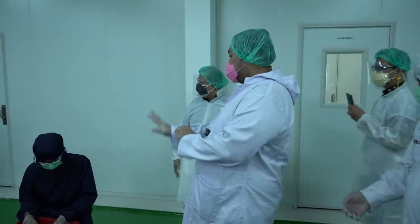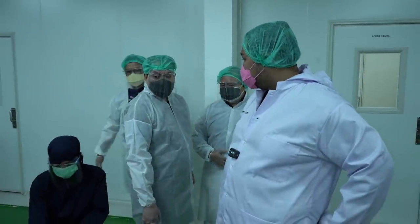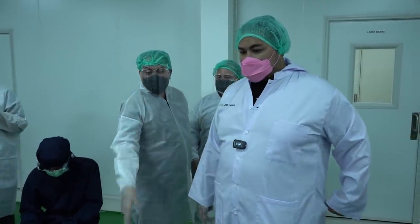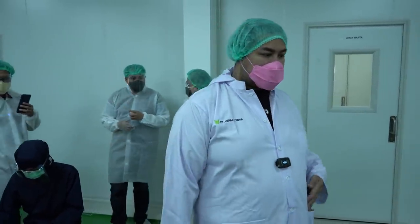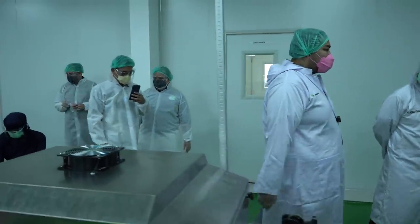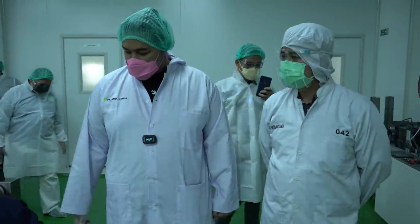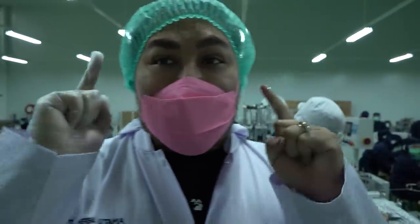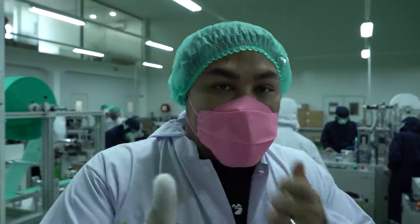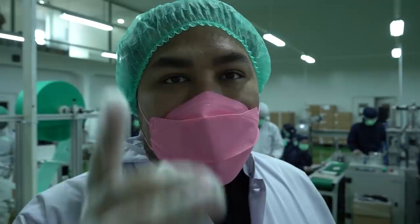Keren. Yang muka gue belum dicetak ya? Belum, tapi ada temponya. Jadi dalam satu hari bisa produksi berapa, Pak? Kalau yang itu sekitar satu karton per hari. Guys, jadi aku mau kasih tahu sama kalian bahwa dalam waktu dekat ini, masker Supermask X Ivan Gunawan sudah akan segera bisa didistribusi.